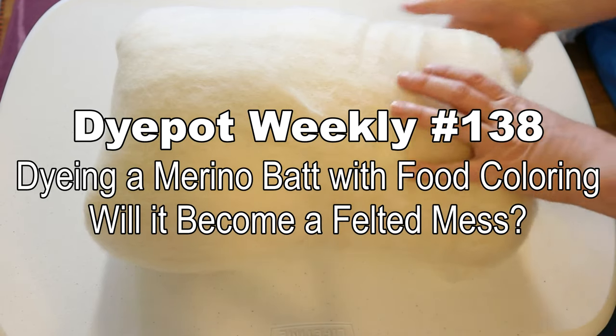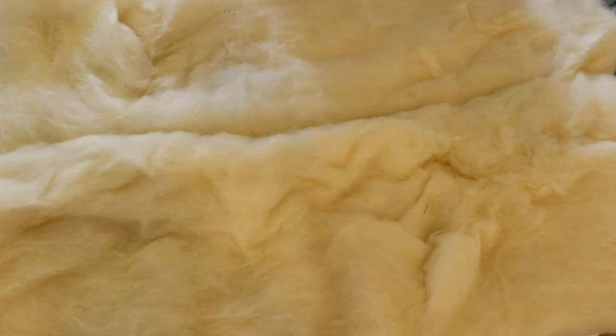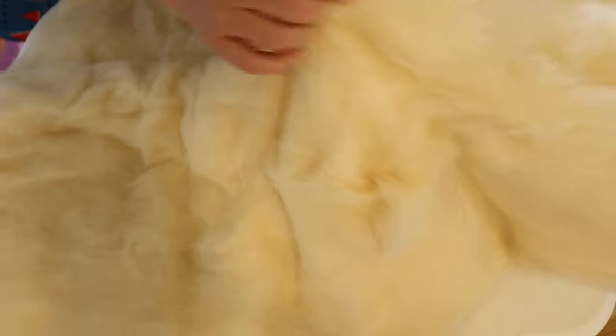Hi everyone, I am Rebecca from ChemKnits and right here we have a 100% merino wool bat from Woolery. Today we are going to try to dye it for our sponsor Jodi.